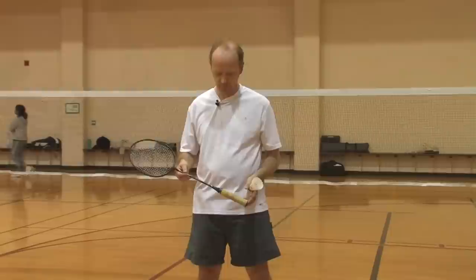It is also recommended to wear light sports gear for indoor sports.